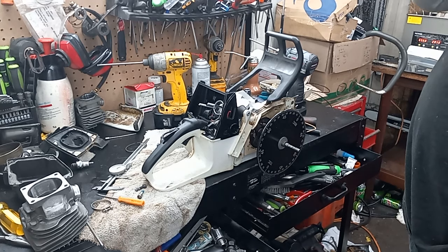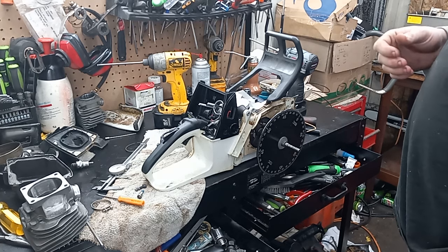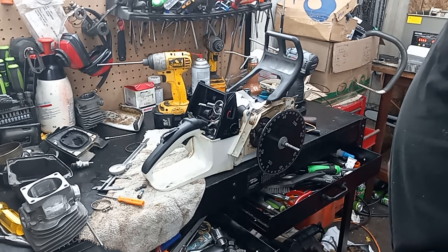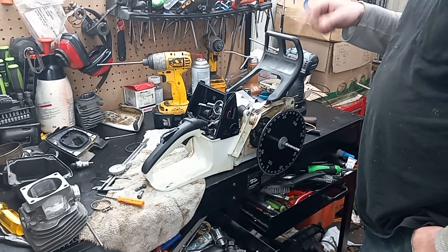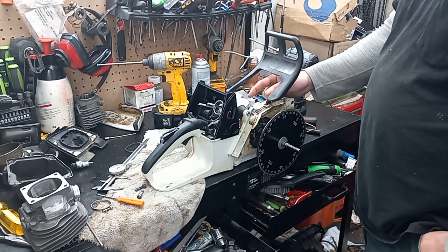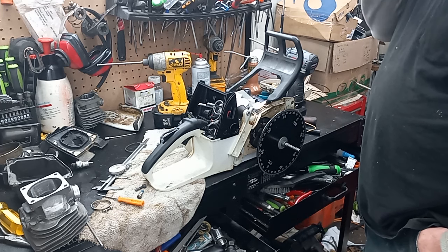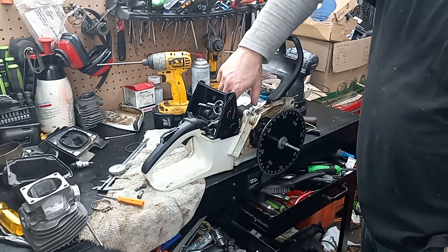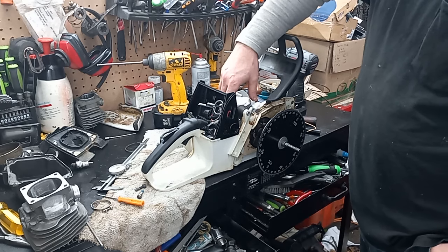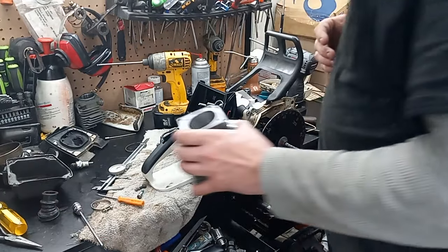This is that D-stroked 660 that I built. As far as I know, this is the only one in existence. I think I did a couple videos on this. How I achieved this was using a 661 crankshaft that I modified everything to fit into a 660 crankcase.